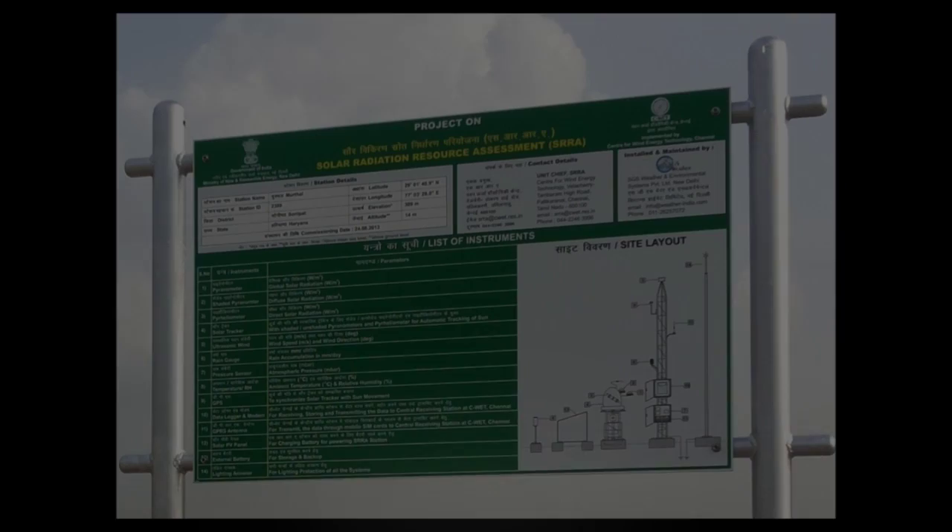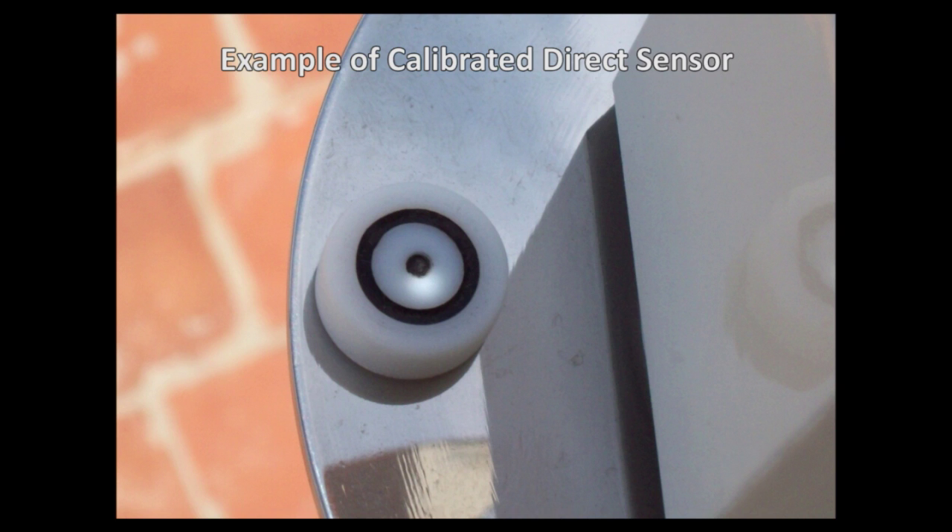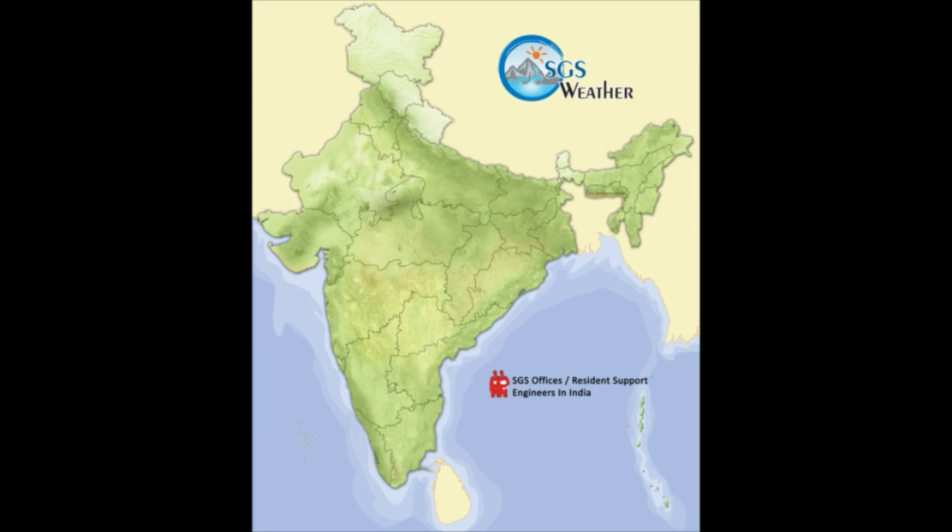SGS Weather, an ISO certified company, not only ensures a cutting-edge technology product — we go further, extending the focus to proper maintenance and after-sales support to the customer for optimum utilization of the system.